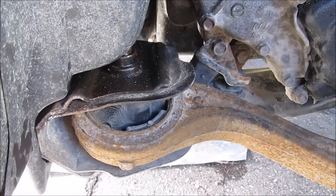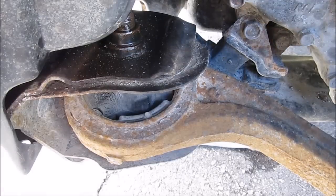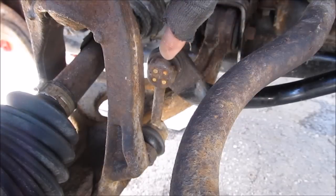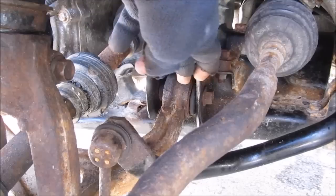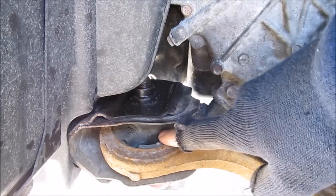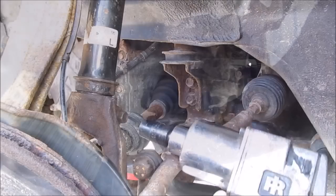Normally when cars get high mileage, these lower control arm bushings start to crack, as you can see here. That can cause a number of problems from tire wear issues to vibration problems when driving on the highway. To remove the lower control arm, we need to remove the fork for the suspension, the stabilizer linkage, the bolt with the bushing where it bolts to the frame, the front bushing bolt, and the nut for the lower ball joint where it connects to the steering knuckle.